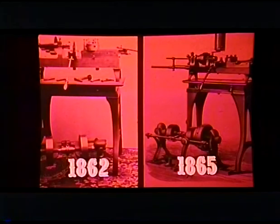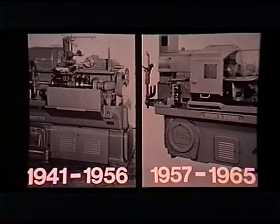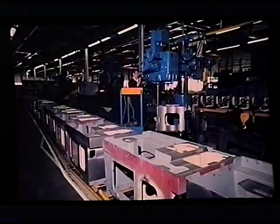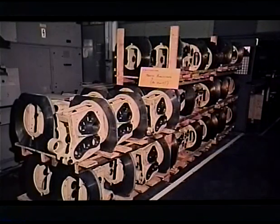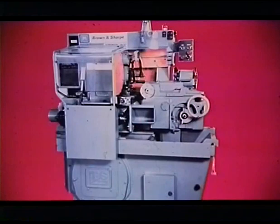The year 1862 marked the beginning of an era as Brown and Sharp introduced the first of a long line of single spindle automatic screw machines to the world. With a commitment to designing and manufacturing a high quality machine tool that offered their customers precision machining capabilities and years of dependable service, Brown and Sharp established themselves as leaders in the screw machine industry.